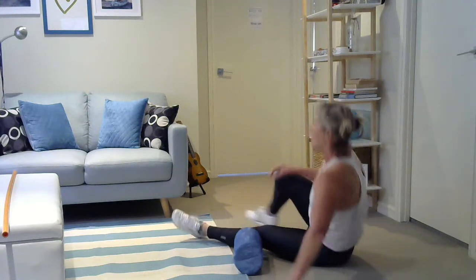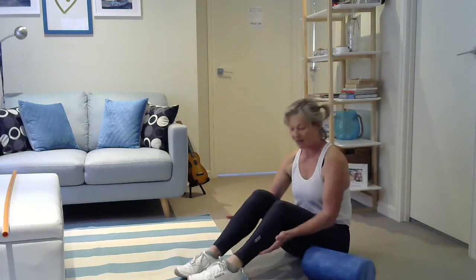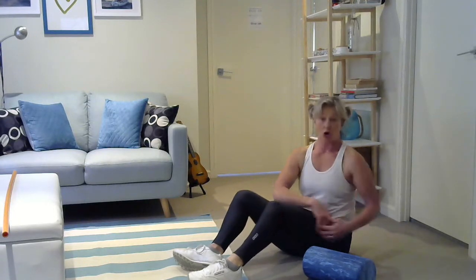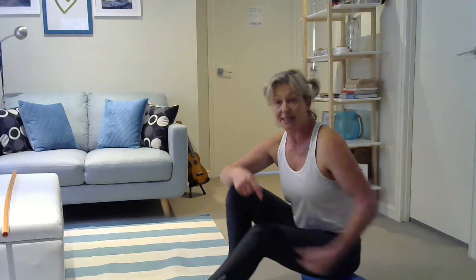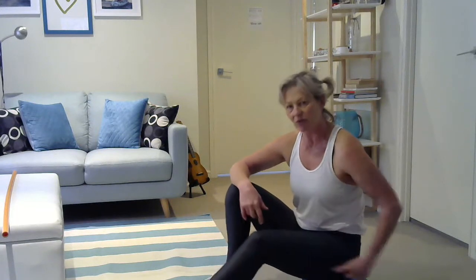Moving on — we've done our calves, hamstrings, quads, and ITB that runs up the side of the leg. Go back to whichever one hurt the most. Now we're going to get onto our glute. Everyone can benefit from this. With your glute, you just roll backwards and forwards. I'm going over that ischial tuberosity and I can feel the tendon — it could be piriformis. I know I particularly need to spend some time releasing my glutes.